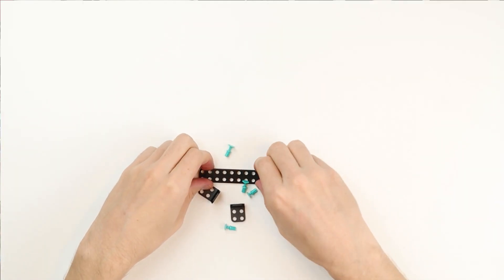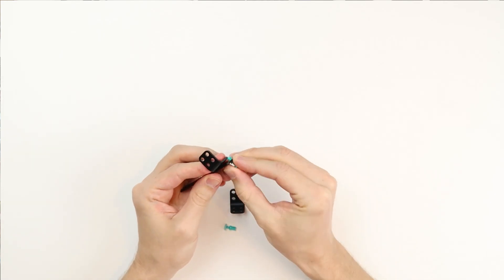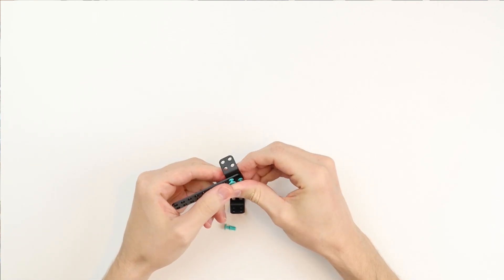Take two 2x2 90-degree brackets and one 10x2 build plate with four short rivets. Now connect the brackets at the end of the 10x2 build plate.